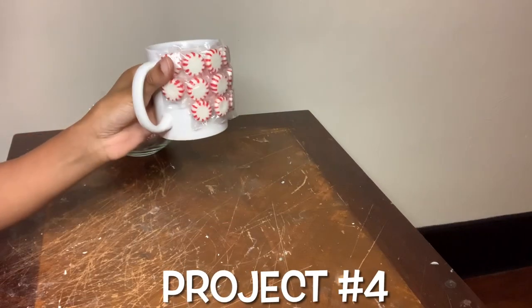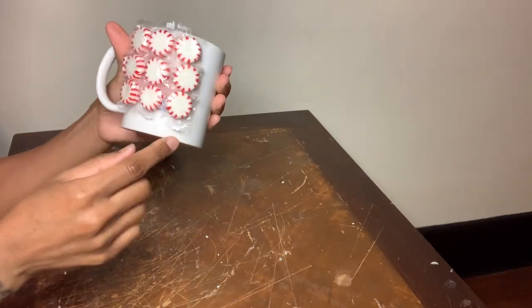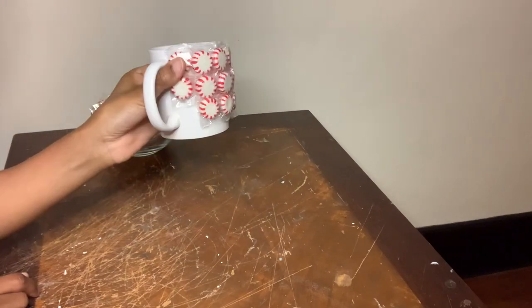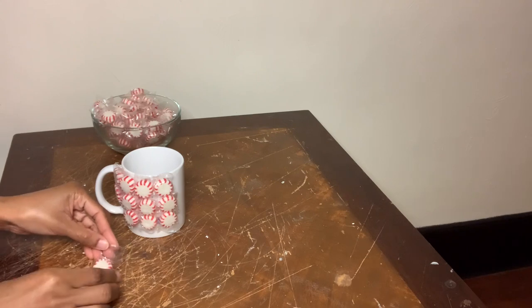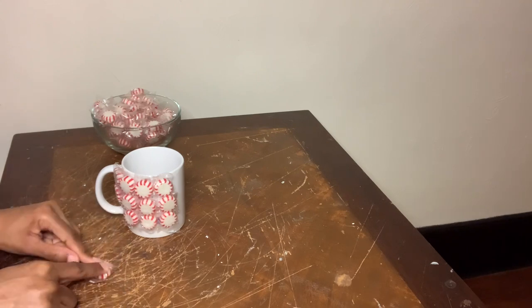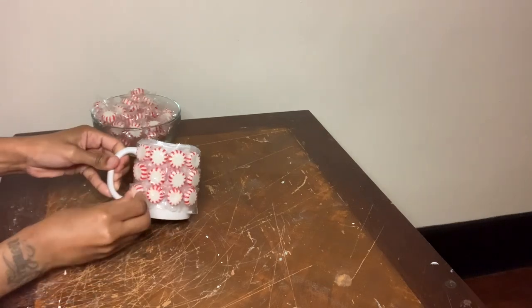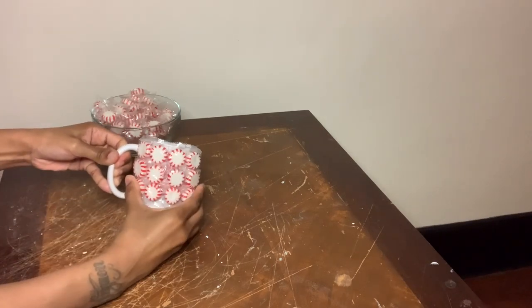This is an old coffee mug that I never even used and no longer needed, and it's basically self-explanatory. I'm gluing all the mints to the outside of the coffee mug. And of course, this is not meant to be used — this is for decoration purposes only.